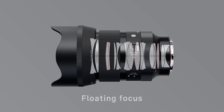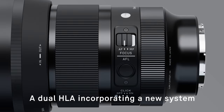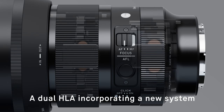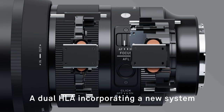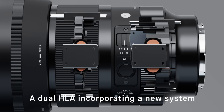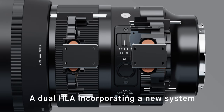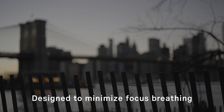The floating focus ensures excellent close-up performance and stable, high-level image quality from the minimum focus distance right through to infinity. Sigma has developed a new system that significantly reduces the overall size of the lens without impacting the thrust of the high-response linear actuator. This ensures very fast and near-silent AF while maintaining a compact lens body. The change in angle of view due to focus shift is minimized, creating natural-looking focus pulls when recording video.